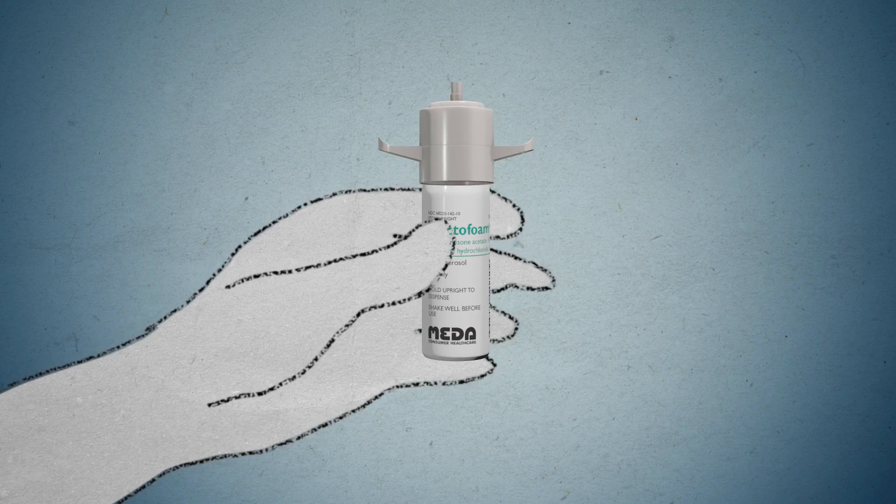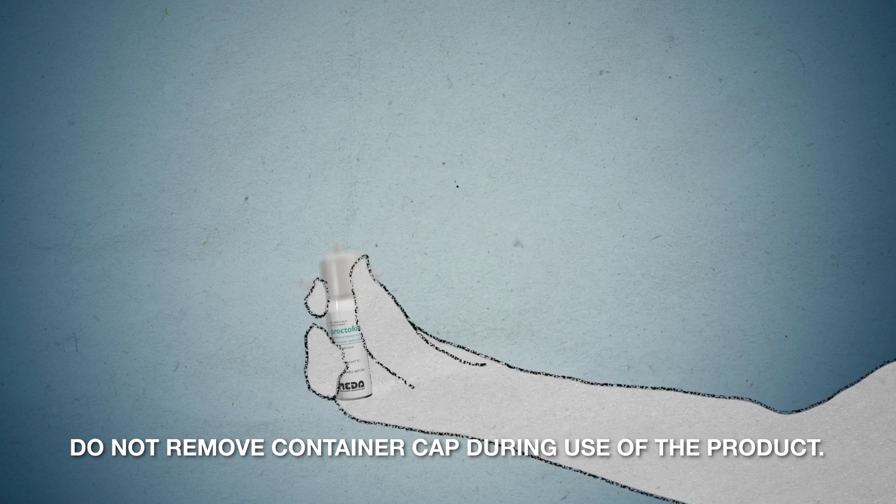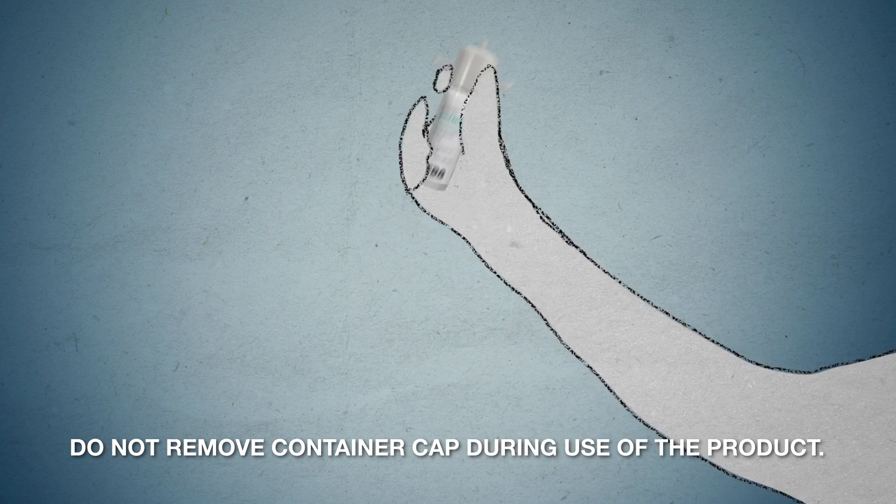Step 1. Place the cap on top of the container. Shake foam container vigorously for 5 to 10 seconds before each use. Do not remove the container cap during use of the product.